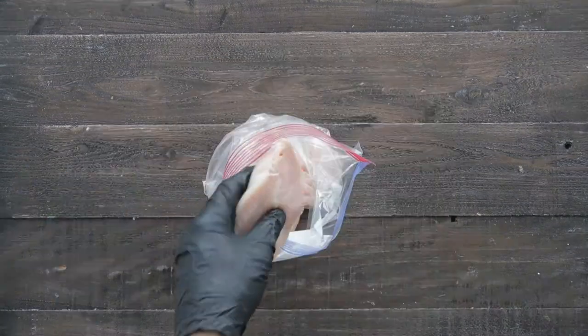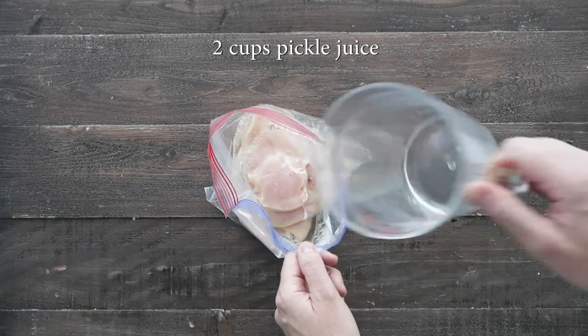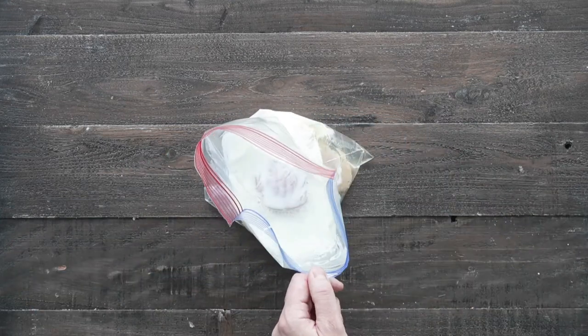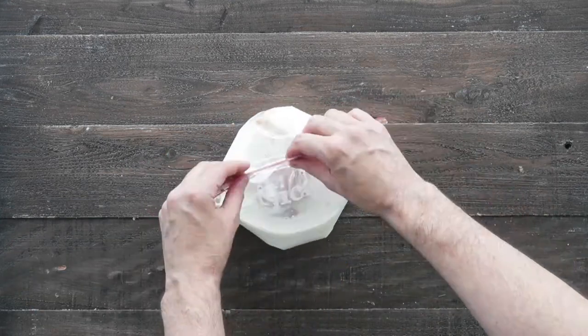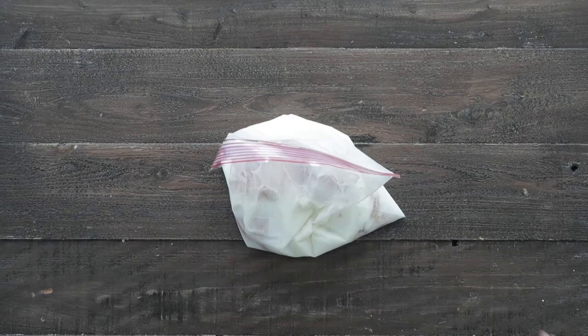We're next going to set them to the side in a plastic zip bag, and for the brine, here's my trick. We're gonna add in some pickle juice and next some buttermilk for a little bit of creaminess. Go ahead and zip up the top, move those ingredients around to get them incorporated, and then we're gonna add them in the refrigerator overnight.